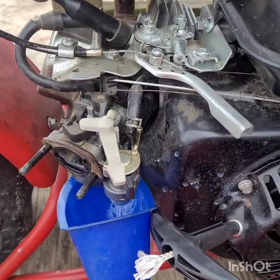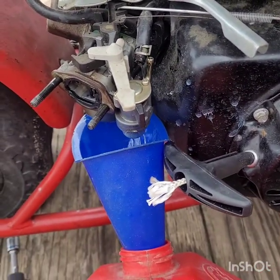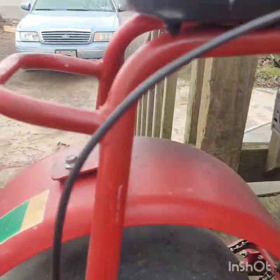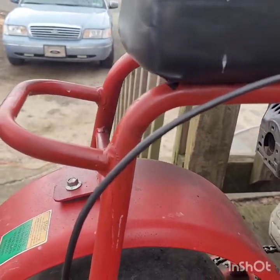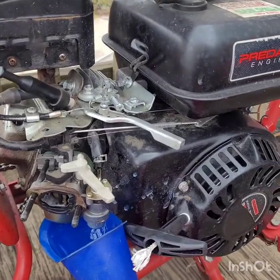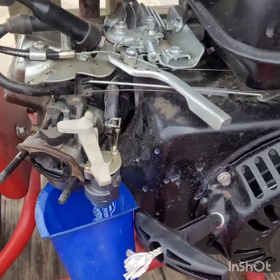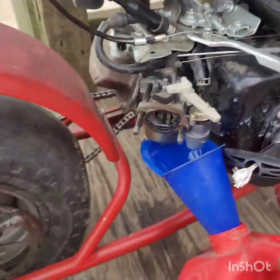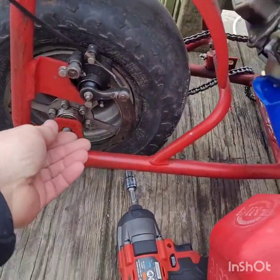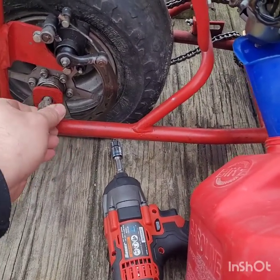We're draining the fuel out of it. I was just looking for an exhaust for this — I don't know if a center exit exhaust will work out with that pipe. And it's snowing. Drain all the gas out before we bring it in the house and start tearing it apart. That bolt's not stripped — I'll have to dig one of them up if it is.